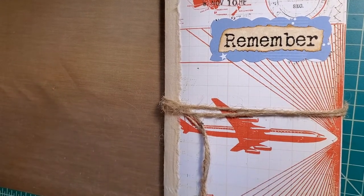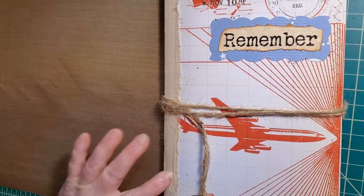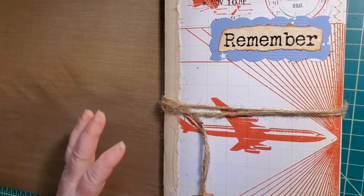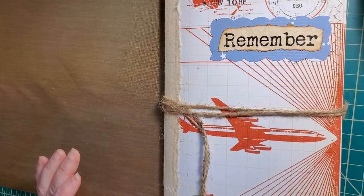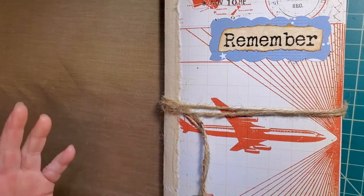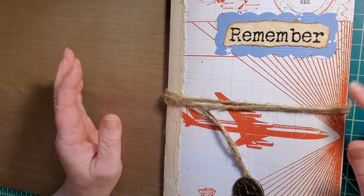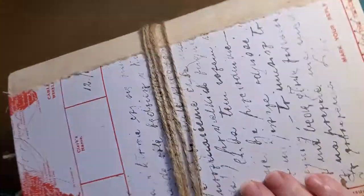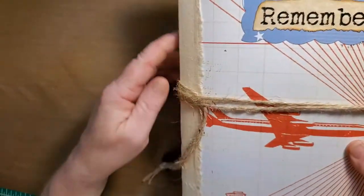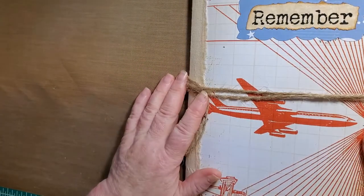Good morning, everyone. Welcome to my channel, Pumpkin Cup Handmade. This is Gina. I am here to share my latest — this is a baptism journal for a young boy, eight-year-old, and this is what I've come up with. It's got an eyelet and a twine wrapped around twice, with a muslin spine and this beautiful Tim Holtz pattern paper.